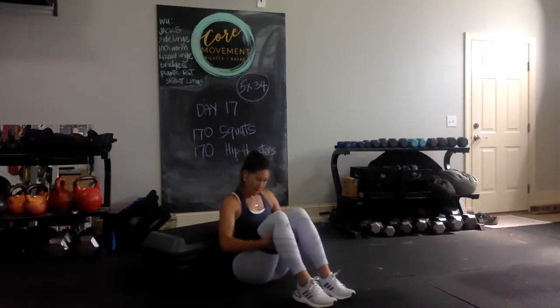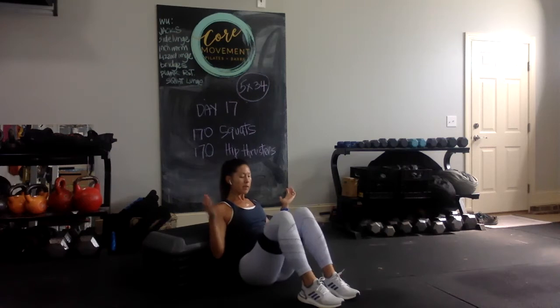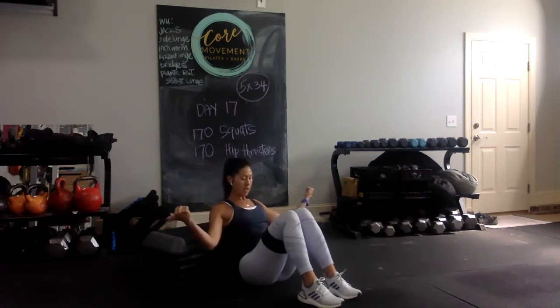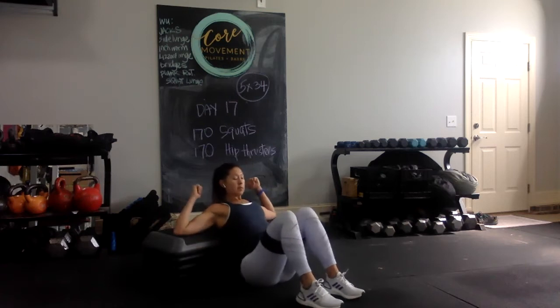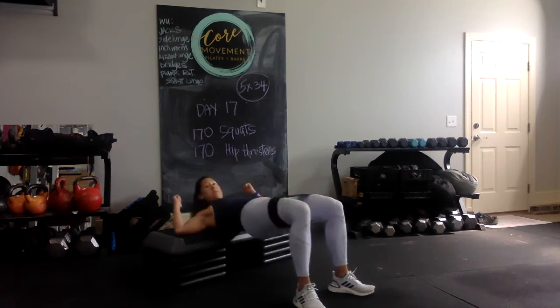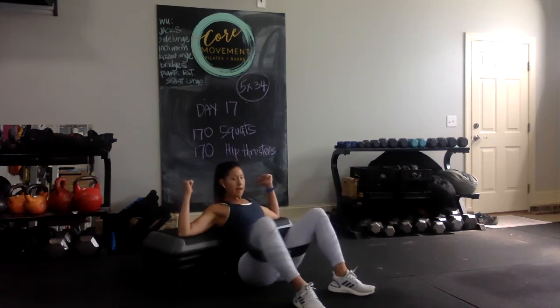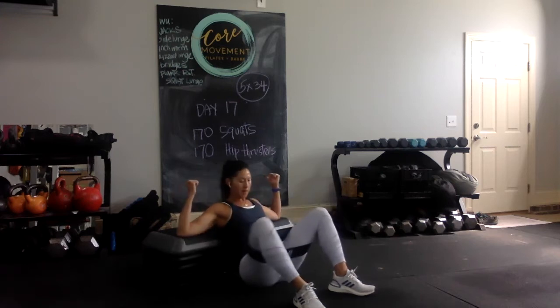Alright, so with that said — my knees are closed on the way up and then my hips open on the down. So knees are a little bit more together, press up, lower down. My feet are slightly turned out, close the knees in, press up, open, come down. There's three.